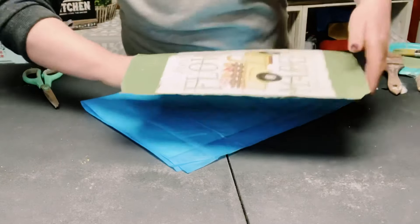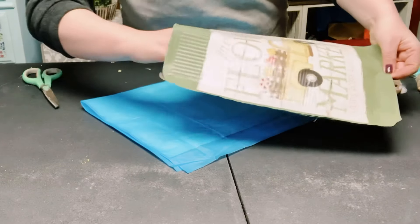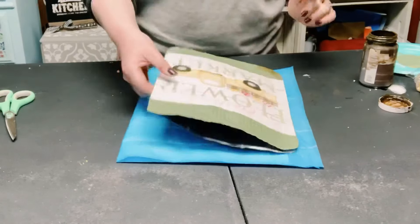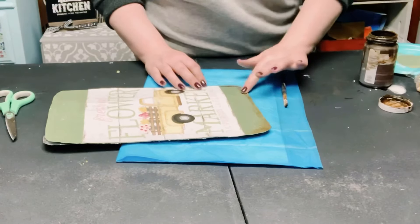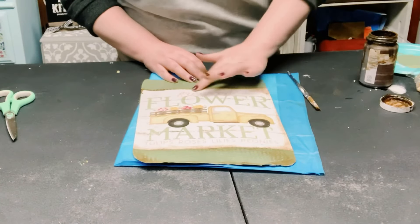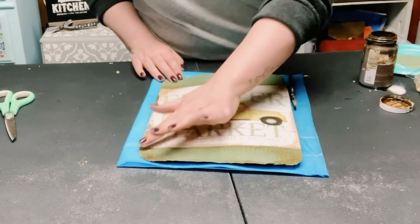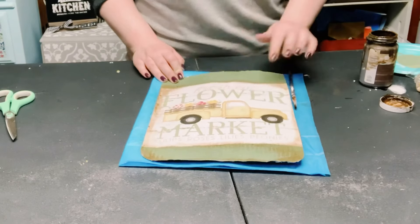Once all those sides are glued down, just put your hand through that opening to widen that up. Now I'm using some Antique Waverly Wax to give this a nice distressed look. I go in first with a paintbrush and then to blend it even better I use my finger — using your finger to blend once the wax is applied just blends so much better.